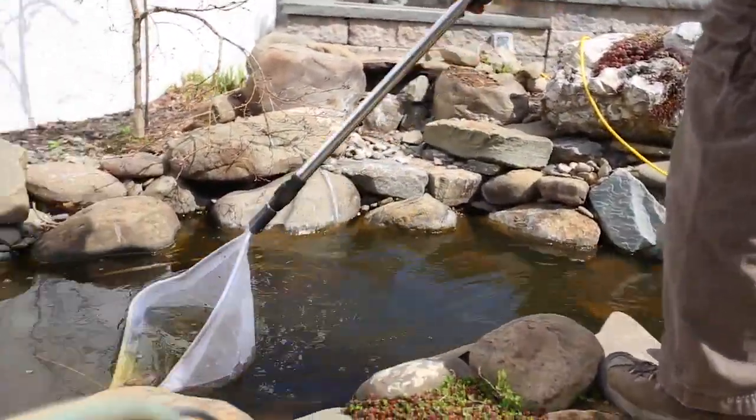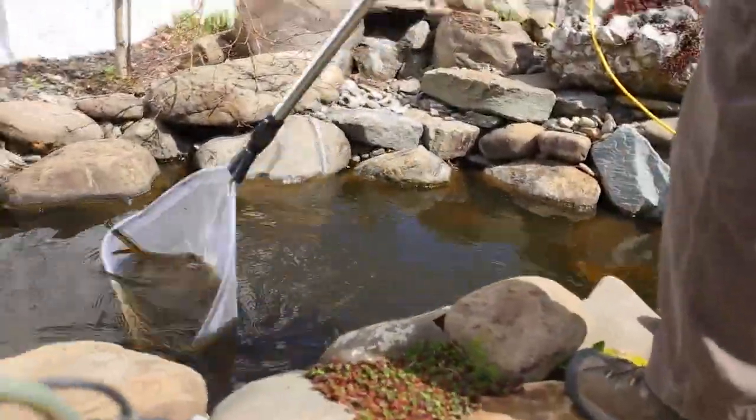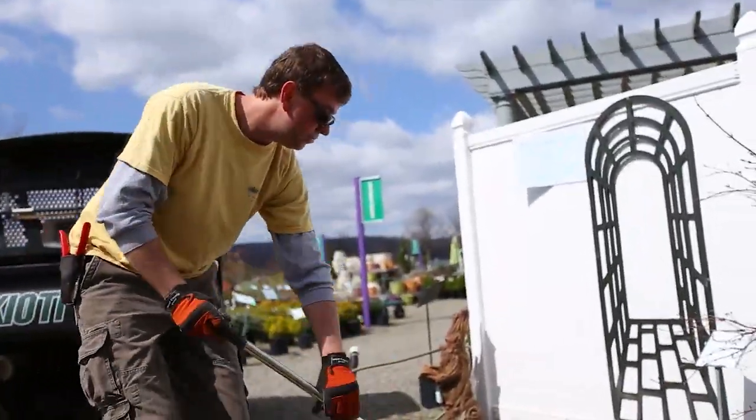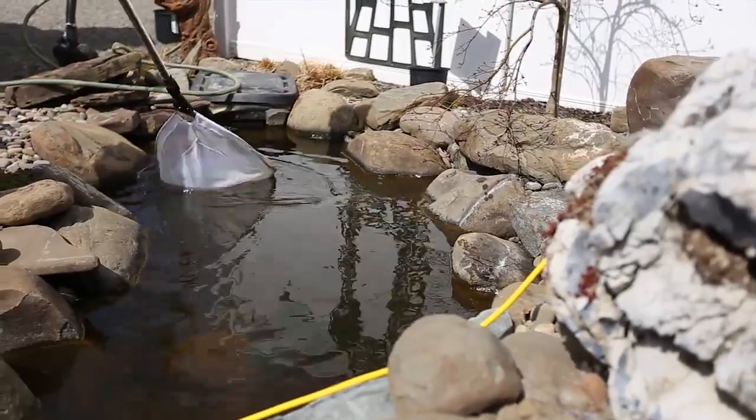Any leaf debris, pine cones, needles, maybe ornamental grass clippings — whatever you have, start getting that stuff out of the pond. It's hard to get it all, but the filters will take care of the rest.